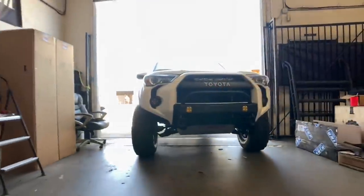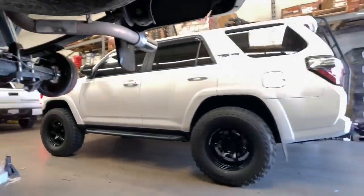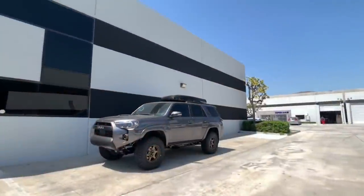Here's the fourth 4Runner of the video. It's a TRD Pro that we installed a set of ADVAN RGD2s on. That's all we're showing for this one for now — I didn't record much of it.